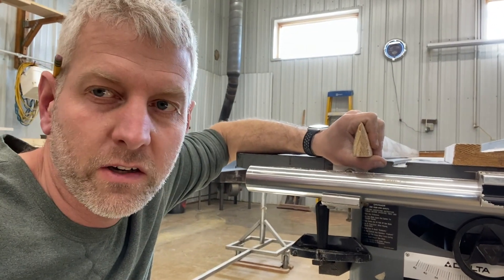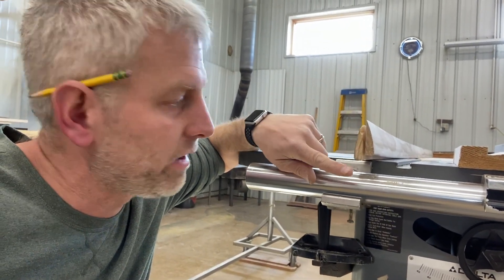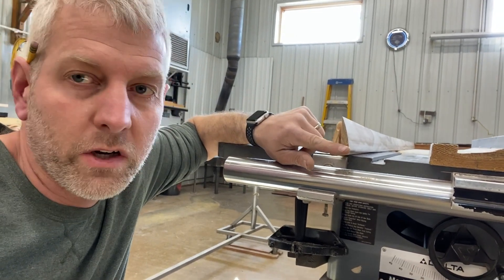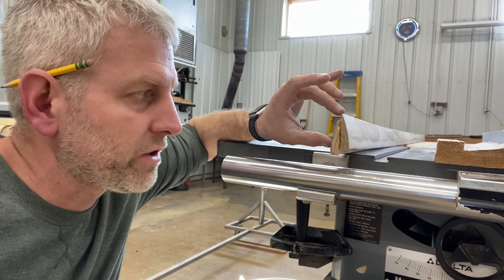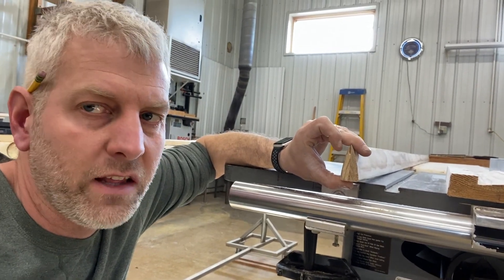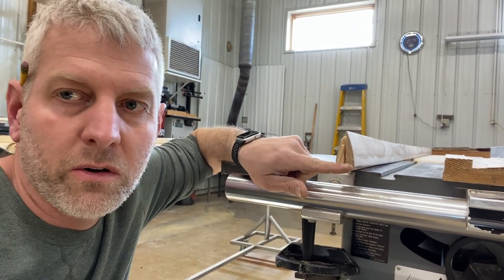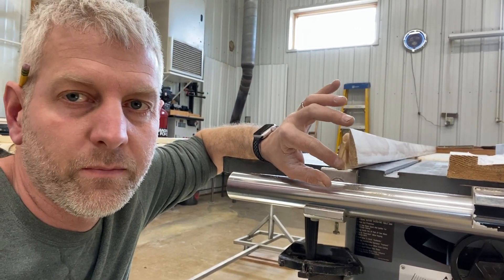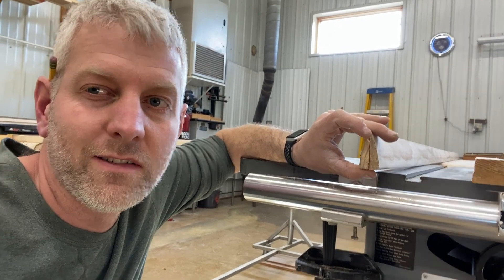That worked great — look at what I end up with, almost a perfect airfoil shape. I'll glue these together, tack them with a few pin nails, and then come back after they're done and cut them off. Right now they're two and a quarter inches tall, and having two and a quarter inches behind a one-inch wing strut is added weight with no gain. Once glued together and cut off, I'll have a nice straight edge. I have a router bit with a one-inch diameter for making flutes in boards, and we'll run that through this edge.